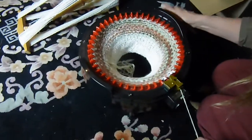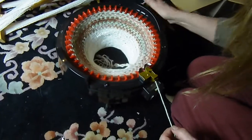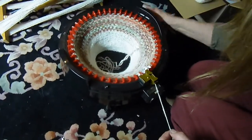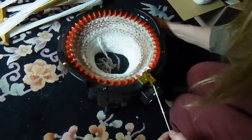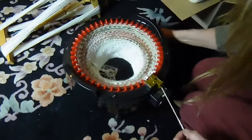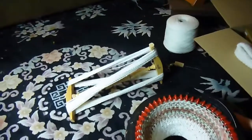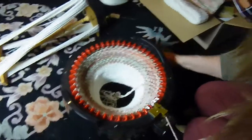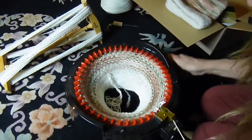This is the hand-spun yarn that I did the hat from, and I'm just going around and around. I was going to include that white yarn over there on that little niddy noddy, but it is too over-spun and I don't have time to wash it and set the twist, so I'm just doing this one for you.